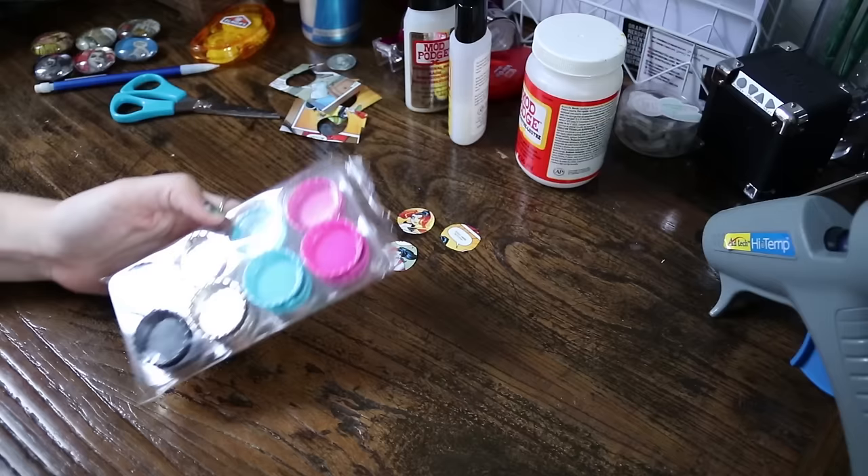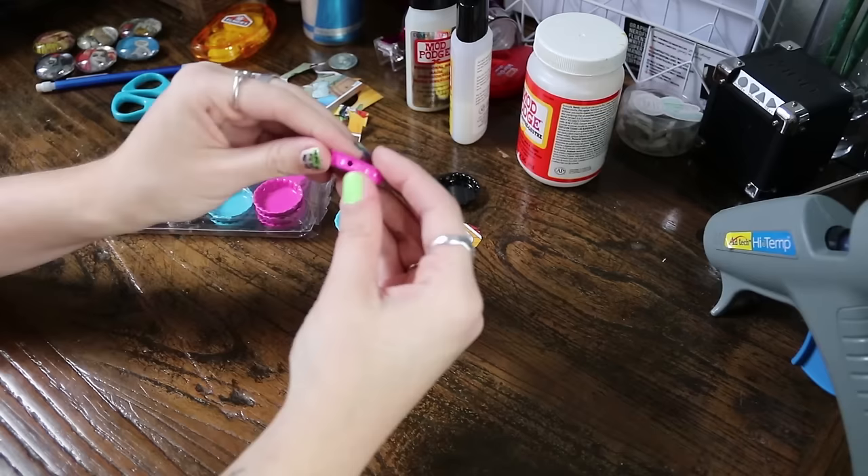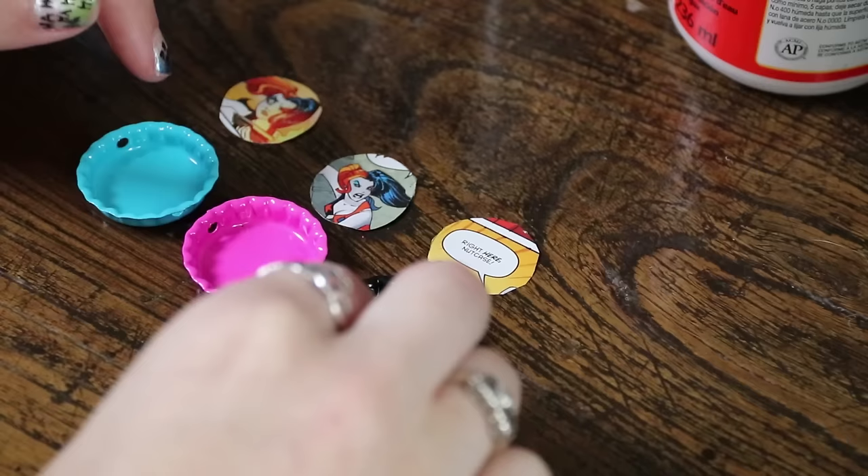So now I'm going to pick what colors I want. The good thing about the pack I have is that I feel like Harley Quinn fits all of these colors. So I'm going to use a pink, a blue, and a black. These I purchased from Michaels, and what I like about them is that they have holes in the sides — you can actually use these to also make necklaces and bracelets, and they're just really fun to work with.